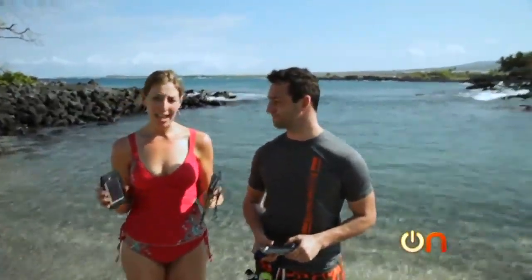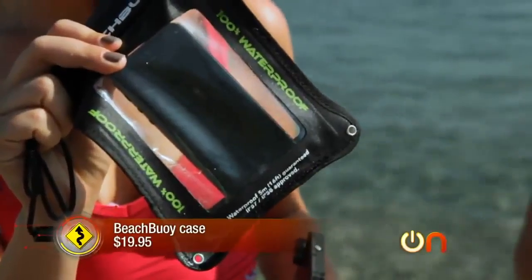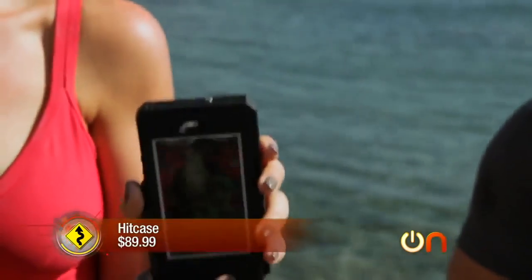We're going to road test these iPhone underwater cases. We'll start with the Beach Boy, which is a $20 case — we have an iPhone 5 already tortured in here. Then we have the Voodoo Daddy from Hit Case, which is $90, and that's why my iPhone 5 is in there.